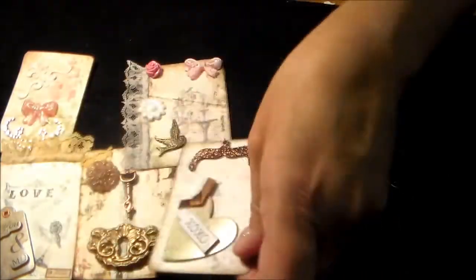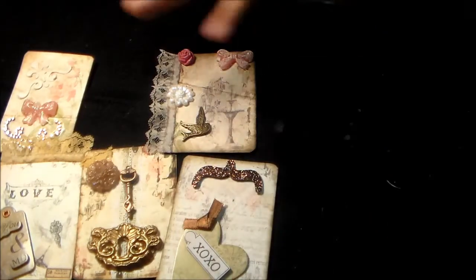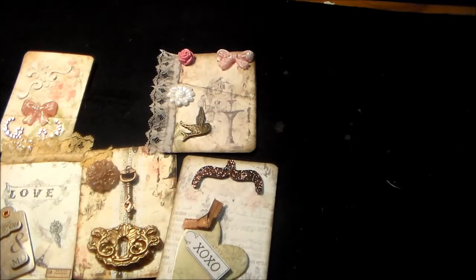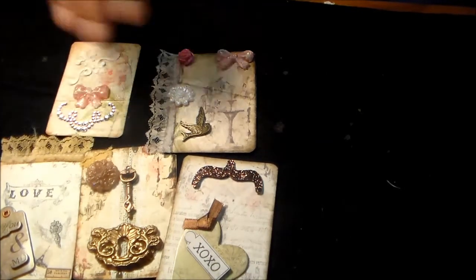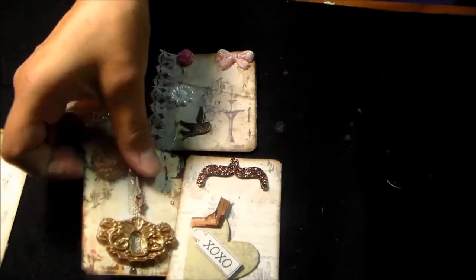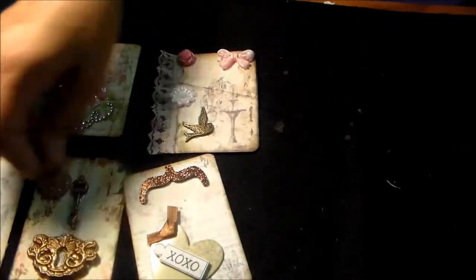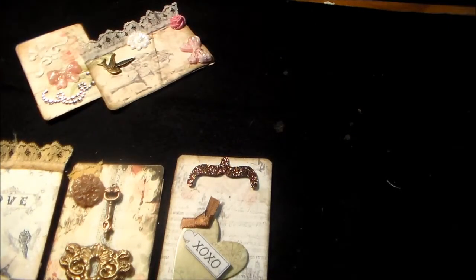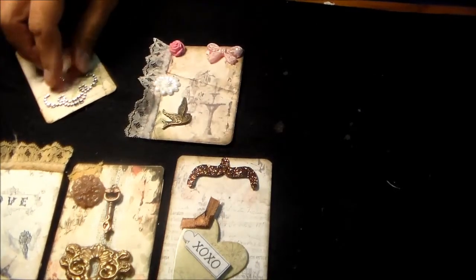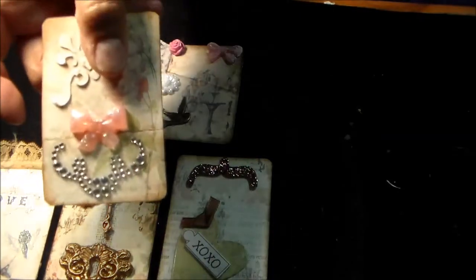Oh, I forgot to show you guys the back part. That's also a piece from me. I printed my papers, shrunk them down, put them all on Word, printed them out, and then on the other side I just printed this other paper. So those are my ATCs for Kitty Scrap Posts. There's glue everywhere — sorry, guys, I didn't prepare these very well. This little hot glue one I put fingernail polish on it, just to sparkle it up.